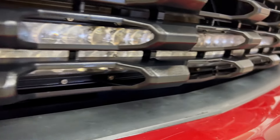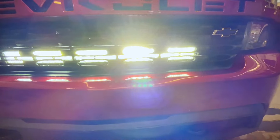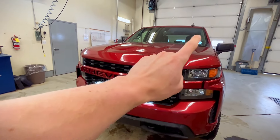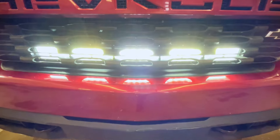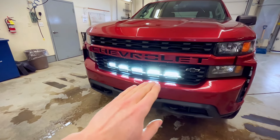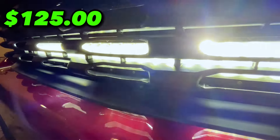Our seventh cheapest mod on this list is going to be getting yourself a light bar. I really like this light bar as it can be mounted inside the grill for that minimalistic look — you're not putting it on the bumper or on top of your truck where it's kind of obnoxious. It's nice and clean looking inside the grill. This light bar is going to increase your visibility at night whether you're on back roads or a deserted highway. This mod is going to cost you $125.